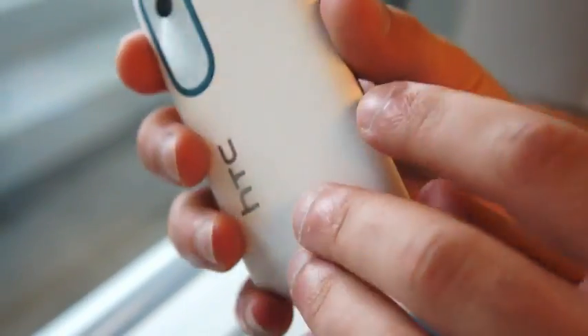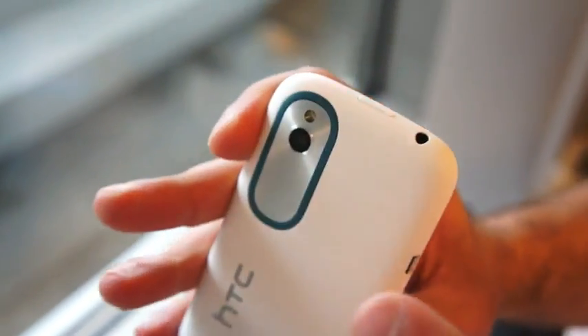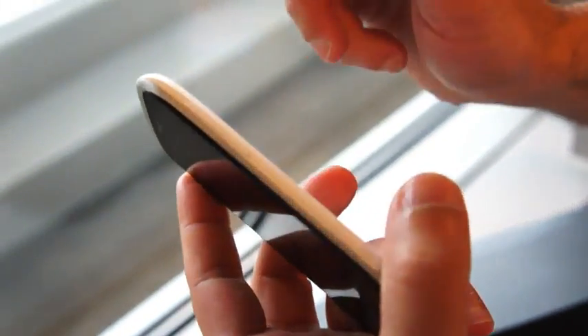Just to give you a really quick tour: here is the micro-USB on the left side. Moving up to the top, there is your power button, and you can actually remove the back panel by pulling off over here. There's your 3.5-millimeter headphone jack, and then off to the right side is your volume rocker.